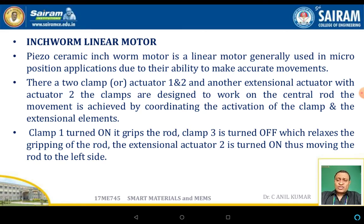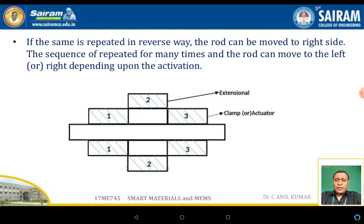The working principle of the inchworm linear motor is as follows: clamp one is turned on, gripping the rod; clamp three is turned off, relaxing the grip on the rod; and the extensional actuator two is turned on, causing linear extension and moving the shaft to the left. This can be reversed to move the rod to the right. The sequence is repeated many times and the rod moves left or right depending on the activation order.